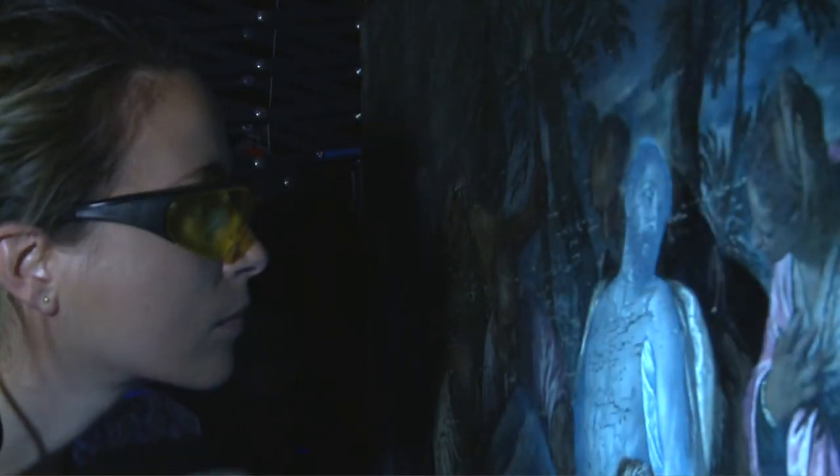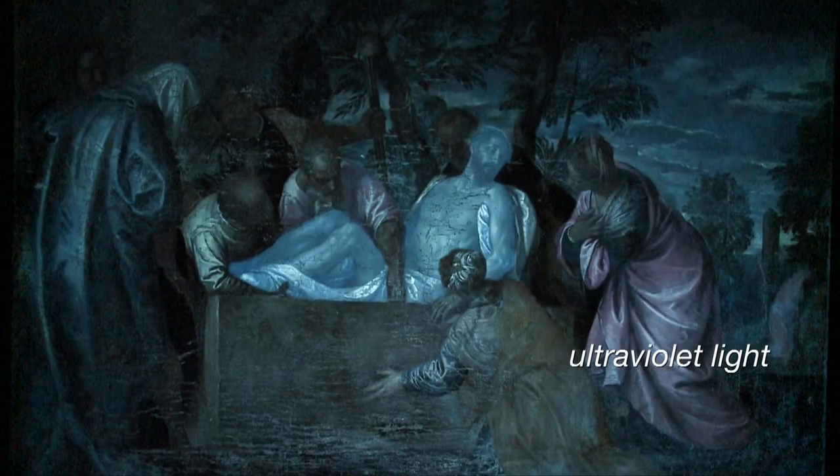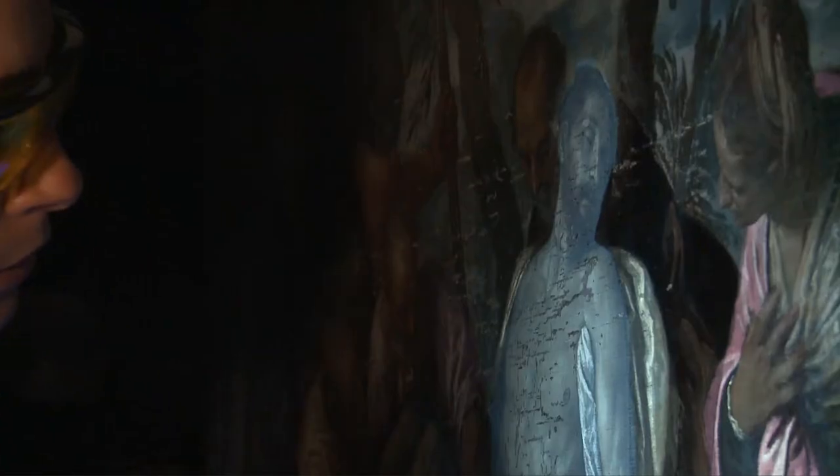The work on Paolo Cagliari's Entombment, carried out over an eight month period, is part of a programme to scientifically analyse and restore the Italian paintings held by the Geneva Museum of Art and History.